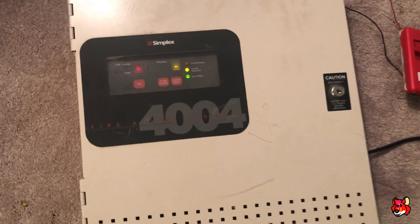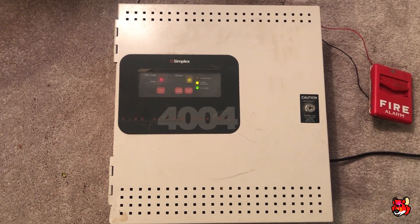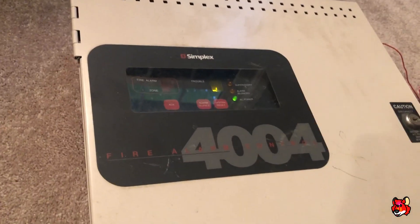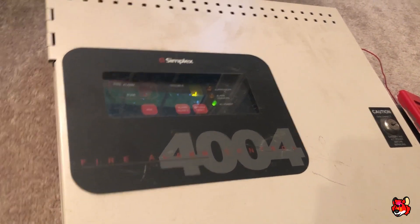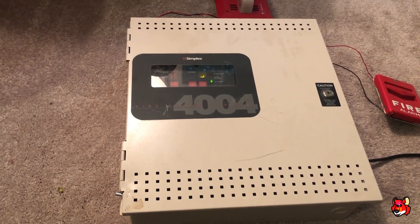I'll just wait for the panel to reset, and then that'll be it. All right, the panel reset — this actually resets pretty quick. It's a smaller Simplex panel, there's not much on it. I haven't added that zone expander card and I don't really need it for anything, but I'll keep it in there just in case. But that is the demonstration of the Simplex 4004, and I'll have more videos coming on this system soon.